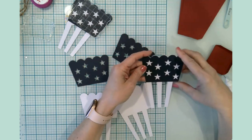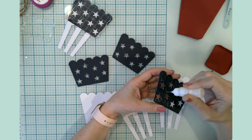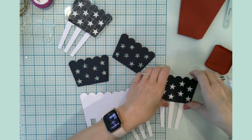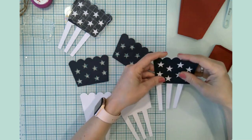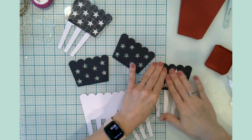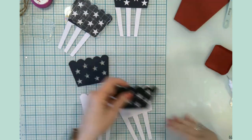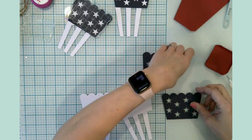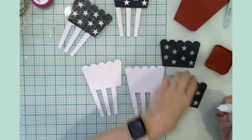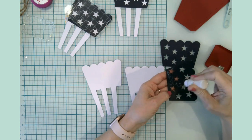These little boxes — you could definitely change the design, but they'd make great family movie night treat boxes, little summer movie party boxes, or little birthday treat boxes. I could think of a million ways to use these things.